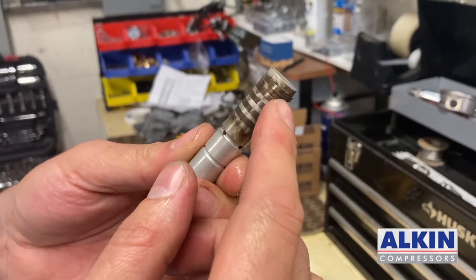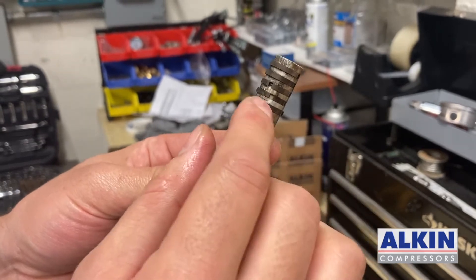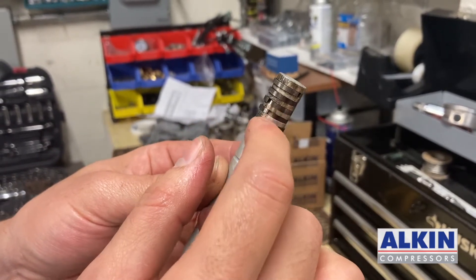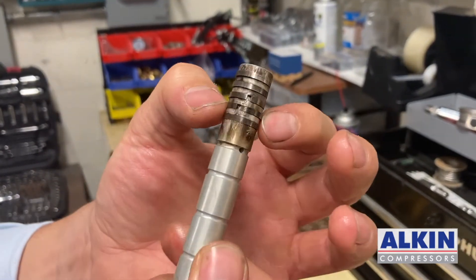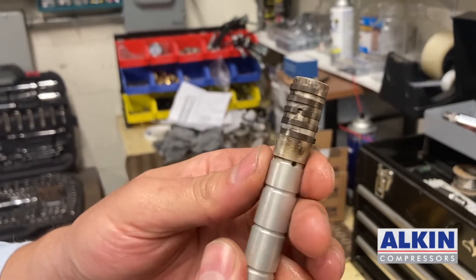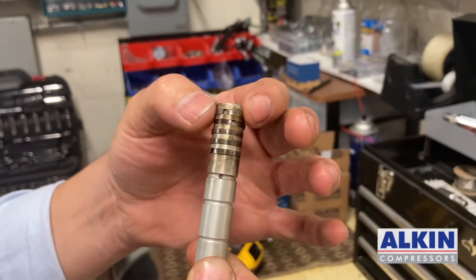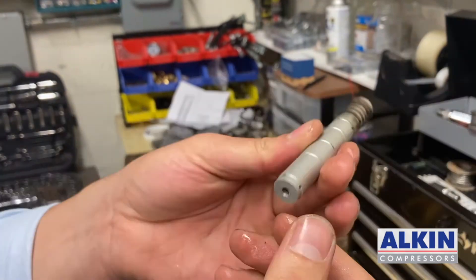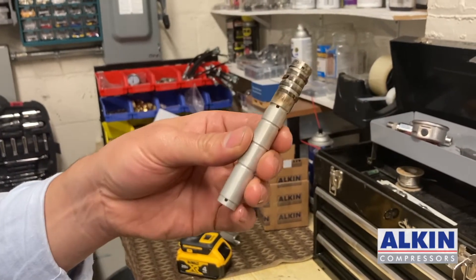Are they all in their place? I don't see any damage, but I need to check the lining. The gap between each ring has to be 90 degrees apart so oil is not going to leak through the piston. I can see the top rings are close to each other, so I am going to turn them 90 degrees apart so oil will not leak through.